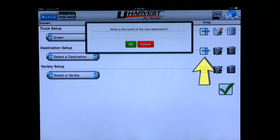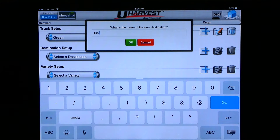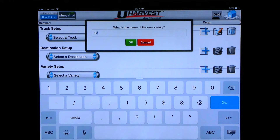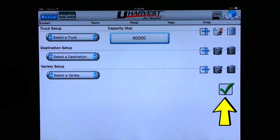If you want to enter a destination, click on the middle blue plus sign. A pop-up appears asking for the destination name. You can enter any information you need to describe your destinations, but it is best to use letters and numbers and not symbols. Once you type in the name of the destination, you can hit OK. If you want to add a variety, click on the bottom blue plus sign. Once you have entered all your truck capacities, destinations, and varieties, you can click on the green check mark at the bottom right to exit.